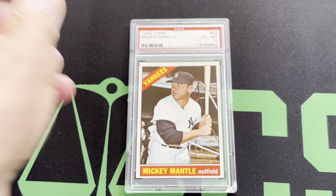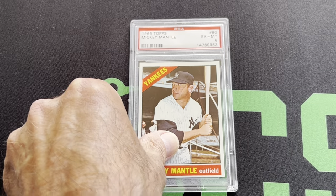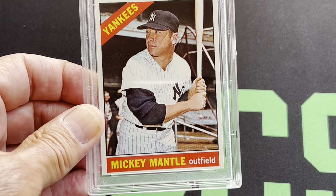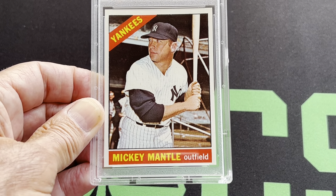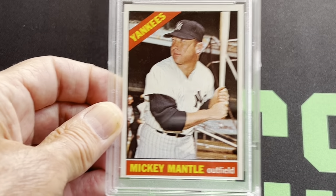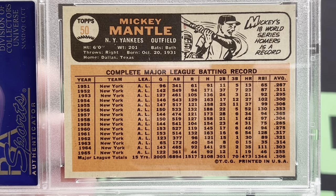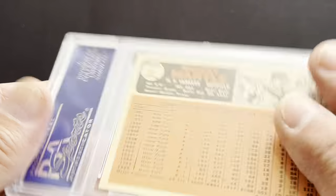Here's the '66 Mantle — PSA 6. This is another really nice card. This one's off-center top to bottom, but super sharp corners. Beautiful picture — that's what I'm looking for. I want the card to look like it's right out of the pack. You can see that's a beauty — off-centered, but it's like a brand new card. Here's the back of it. That's number 50. That's the back of the 1966.